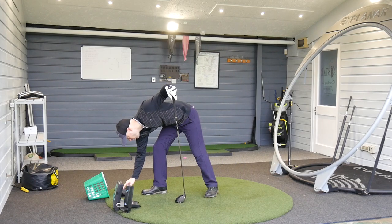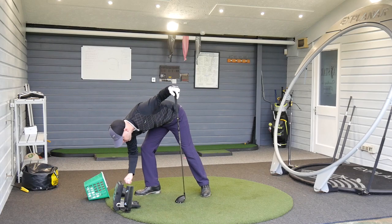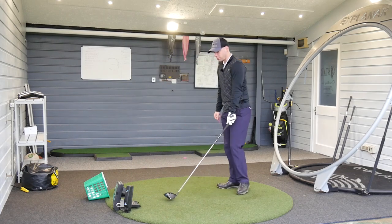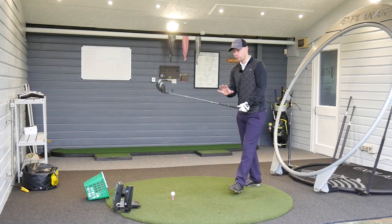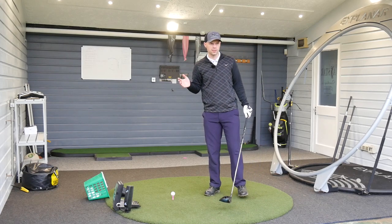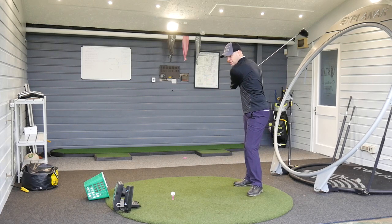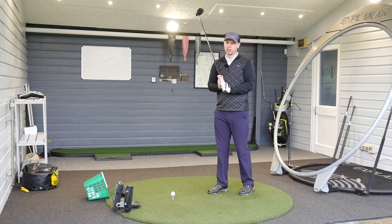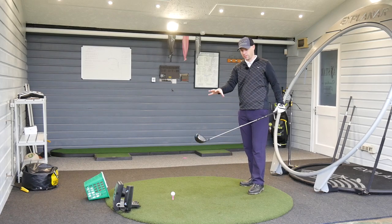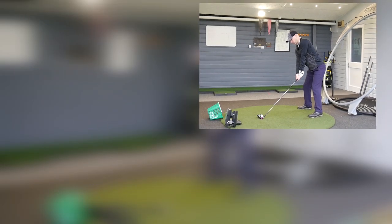I've got the GC2 HMT on the floor. I'm going to hit four shots — these are range balls, remember, so they won't react the same as a real ball. But from a feel point of view, and that's the most important thing in this part of the test, it's to give you an understanding of how it feels. I wasn't a great fan of the Epic because it was a little too dead with the carbon composite construction. Let's see how the Sub-Zero goes.